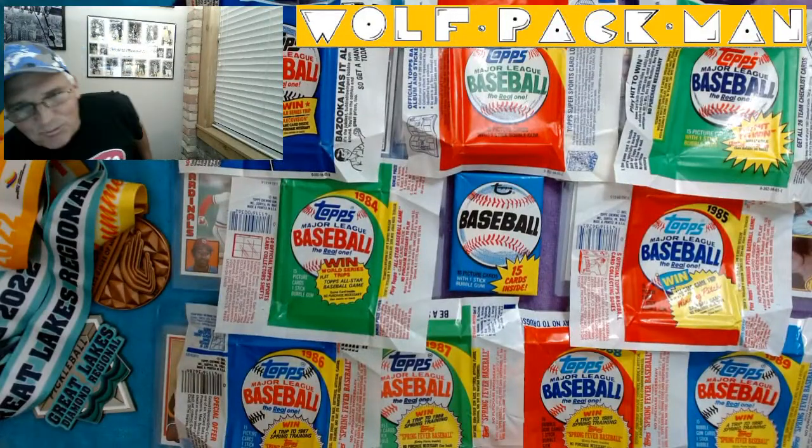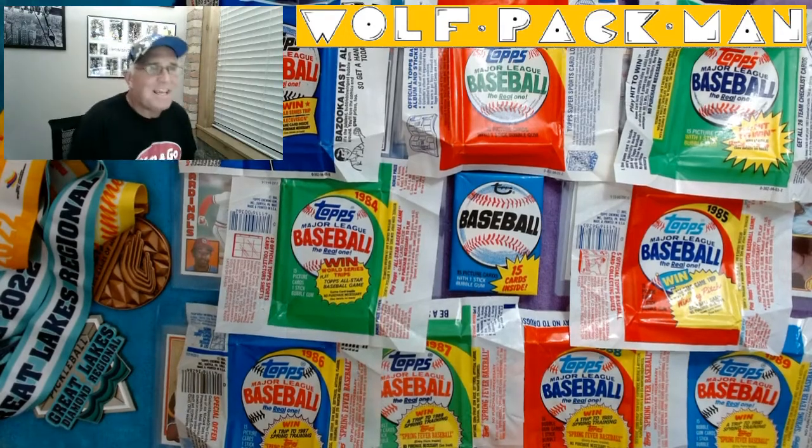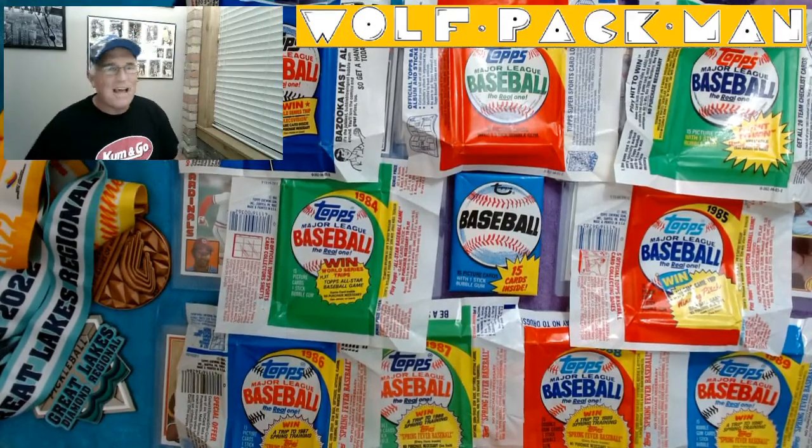All right, guess what? Today is episode 10 of 10. How cool is that? We made it.